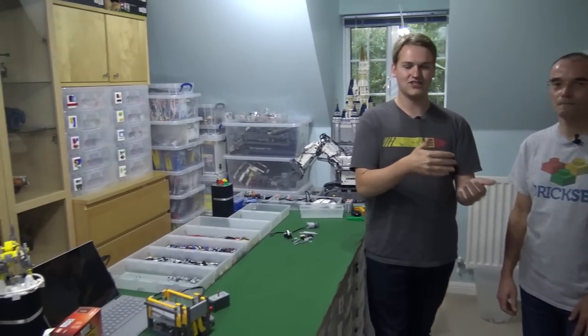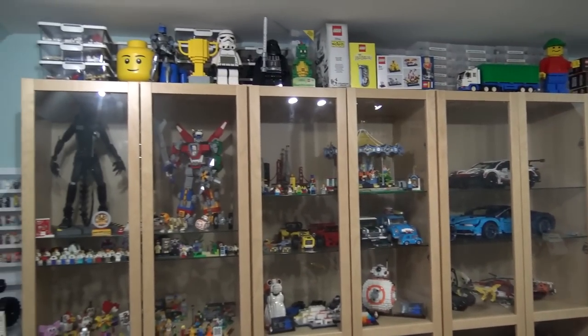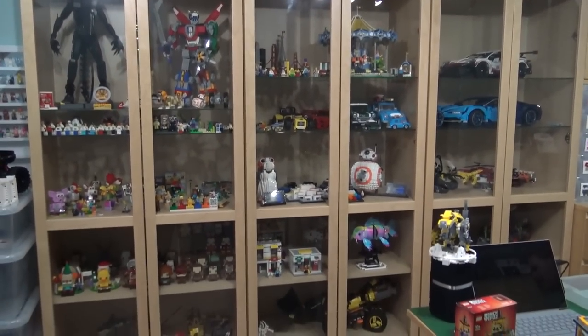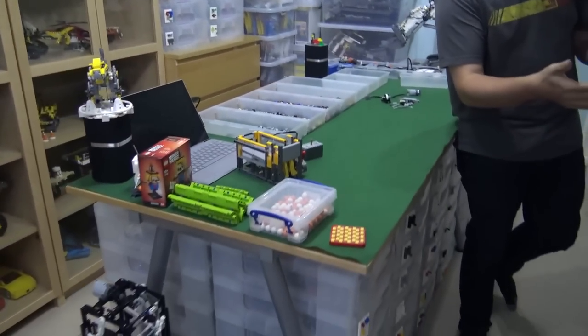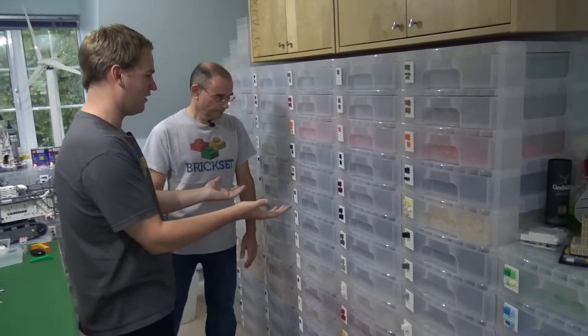Hi everyone, Joshua Hamlin here, and today I'm joined by Hugh Millington, the founder of Brickset, here at Brickset Towers in southern England. Hugh is going to show us all around his studio, show some of the builds he's done, some of his favorite sets on display, and his organized parts collection. So thanks for letting us come in and film here. You're welcome. So let's start right here with all these parts.